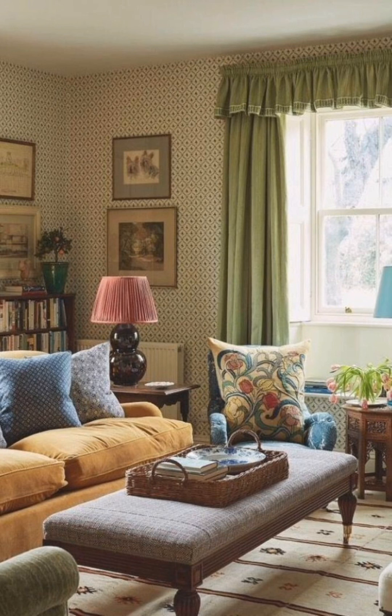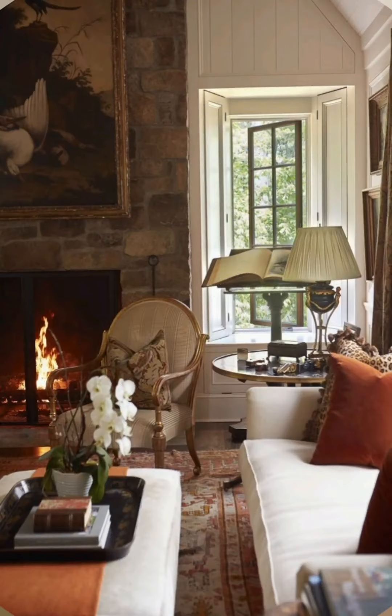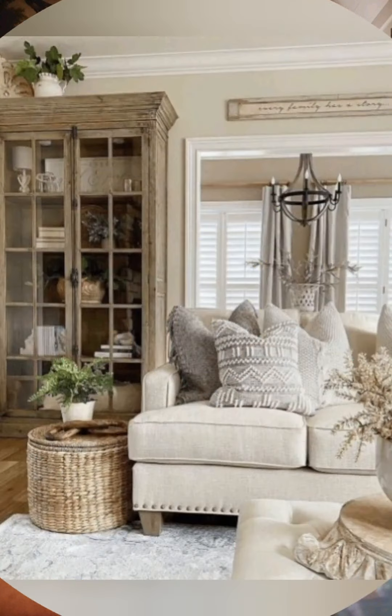Farmhouse clocks: Large oversized wall clocks with a vintage or rustic design make a great statement piece. Rustic bookshelves: Use wooden or metal bookshelves with an industrial or rustic design.